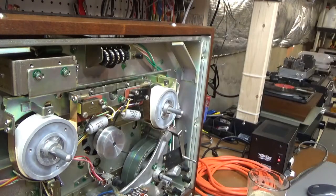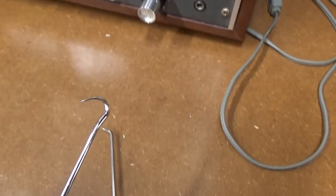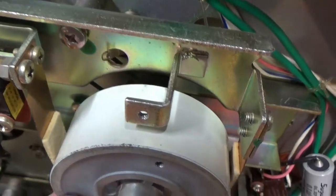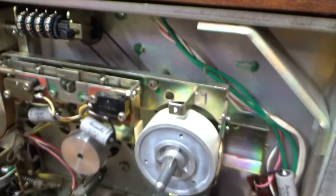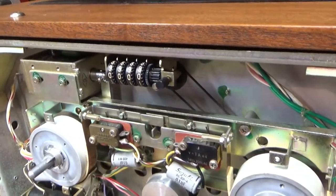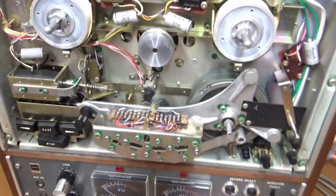That was the easy belt — well, it took me a while. I had to use a couple of tools to fish it around the little pulley that drives the tape counter, and then it goes down behind the take-up reel where there's another pulley on the back side. Now when you release the brakes and spin the thing, it does drive that belt. Now I'm going to go ahead and replace the capstan motor belt, but it's going to require some disassembly.